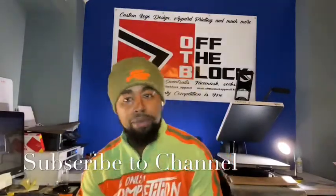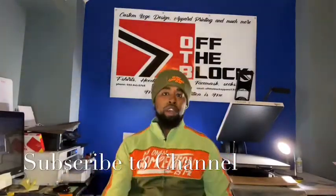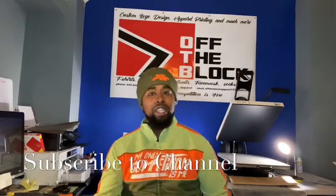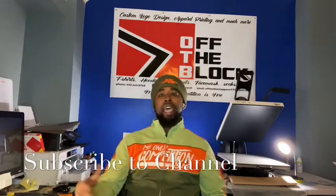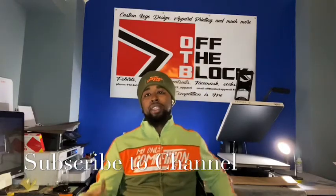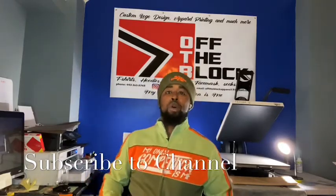What's up y'all, it's Joe from Off The Block Pearl coming to you in another video. Before we get into the video, make sure you hit the like button, don't forget to subscribe, and follow me on Instagram at off_the_block_pearl — again, that's at off_the_block_pearl, everything is spelled the correct way.